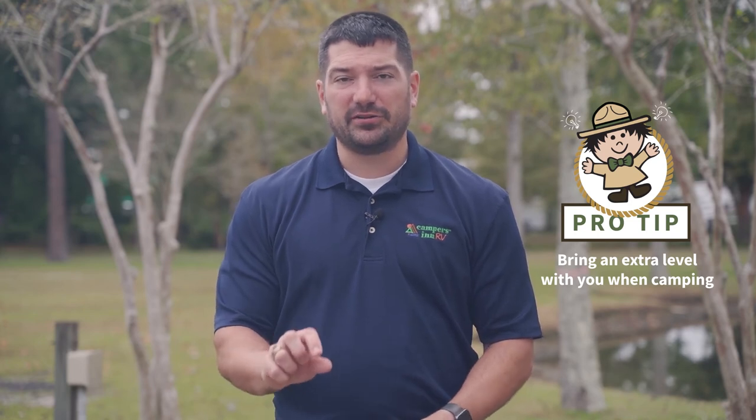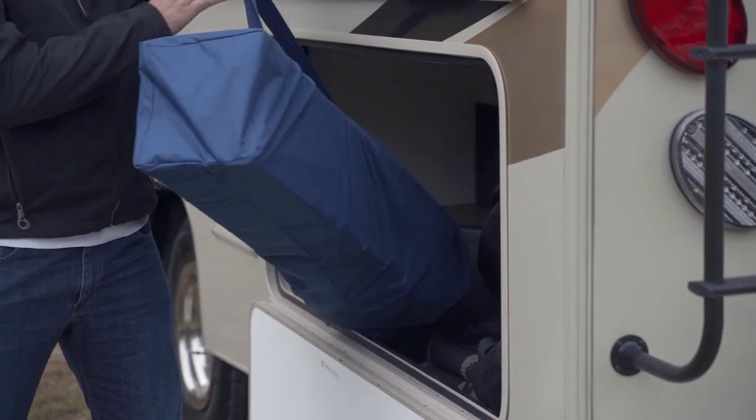Once you've hooked everything up, you can put down your jacks and make sure the RV is level. An unlevel RV puts a lot of strain on different appliances and systems — especially slide outs. Many customers have slide outs that burn out because the RV wasn't level and the twisted frame creates a big hazard. Use an extra level to check front-to-back and side-to-side, get your stabilizers and jacks fully down, then put out your slide outs.